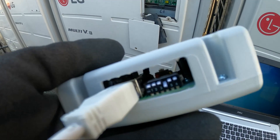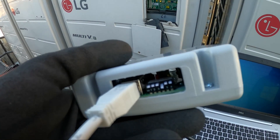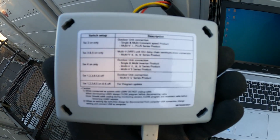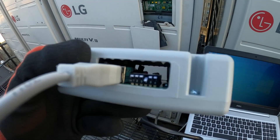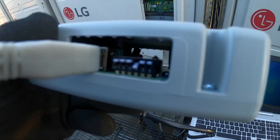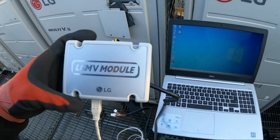Here's the LG MV Module. On the back there are instructions for the dip switches — six dip switches total — and depending on the unit you set them accordingly. For the type of system I'm working on, I need dip switch 4 in the ON position, and as you can see, dip switch 4 is on.